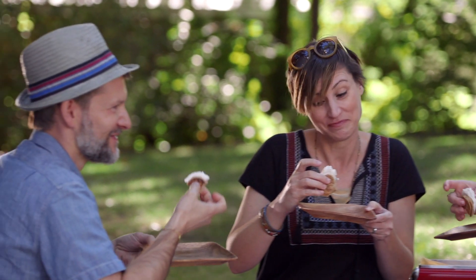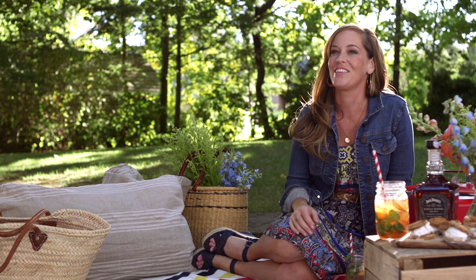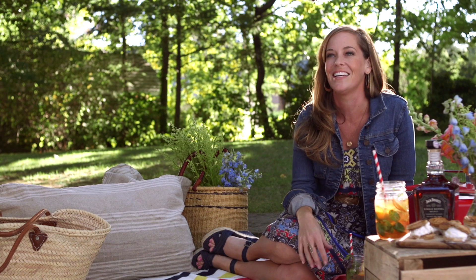Whether your picnic is on the beach or in the park, have a little fun. Be creative with your food and drinks. Grab your friends for a delicious day in the sun.